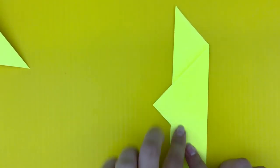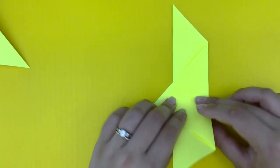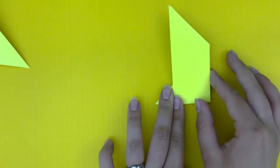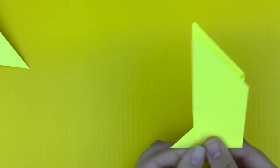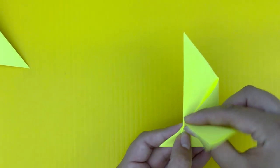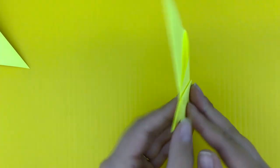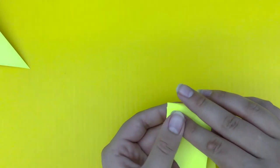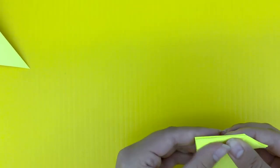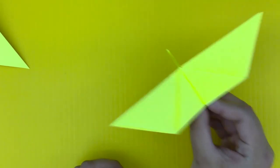Now you're going to take the model and fold it perfectly in half, bottom to top. It'll look like this. Now these are the wings, so go ahead and grab one and fold it down. Turn it around and do the same on the other side. Make sure that they match, so it'll look like that. And that's all — wasn't that easy? You created your own floating butterfly to play with and have fun!